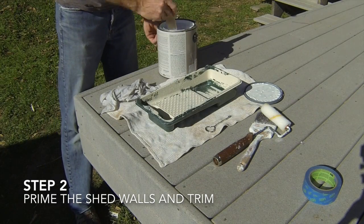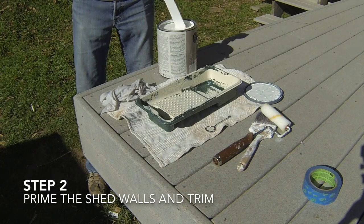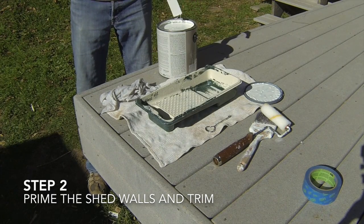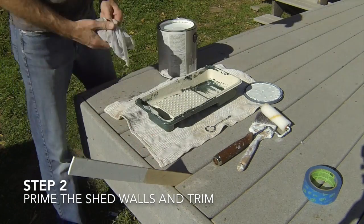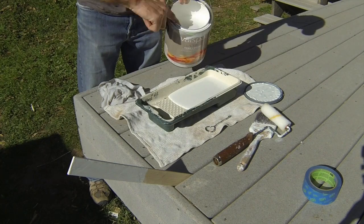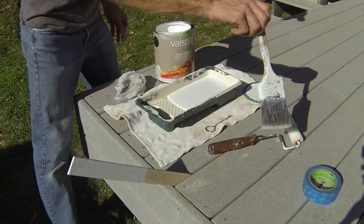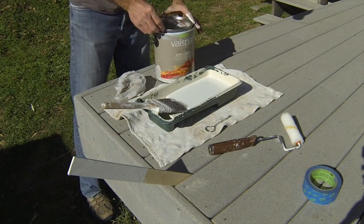The second step is to prime the surfaces of the shed. Primer is designed to help the paint bind to the wood surface. It also seals the wood surface so that the paint will go on and dry evenly, which allows the finished paint coat to cure properly. The siding panels and trim we used came with a pre-primed finish, so we will not need to install primer on this shed.